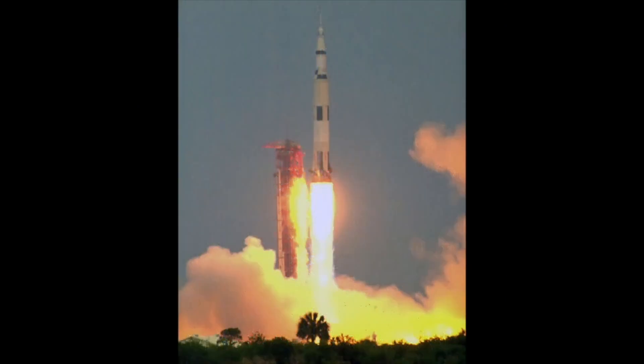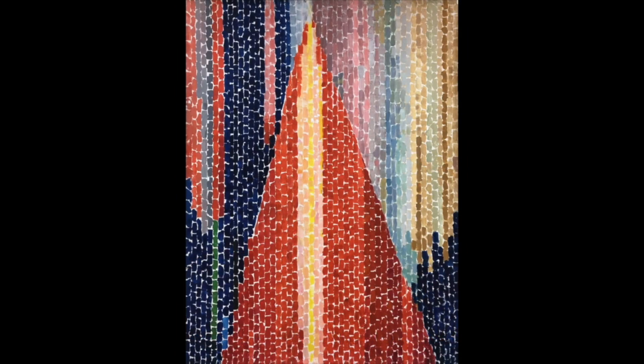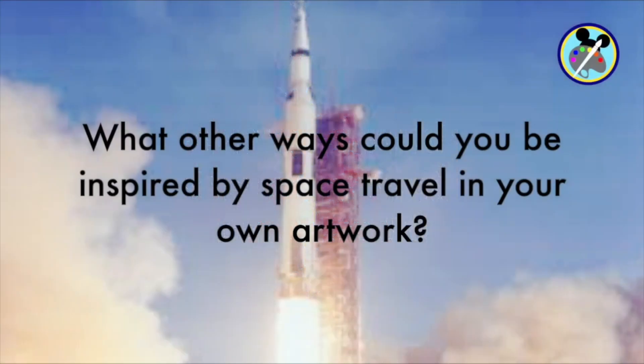Check out her painting called Blast Off — can you imagine a space shuttle blasting off into outer space to visit the moon? What other ways could you be inspired by space travel in your own artwork?